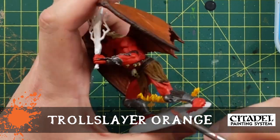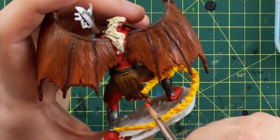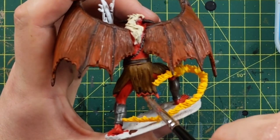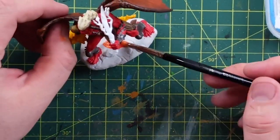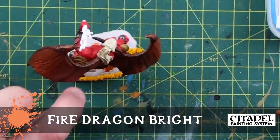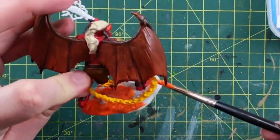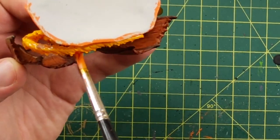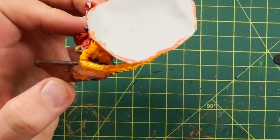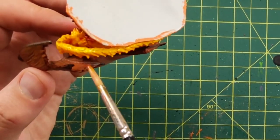Troll Slayer Orange now - this is the tips of his robe that are kind of singed. Didn't work out as good as my Fire Giant, but I've done that effect before. So Fire Dragon Bright - this is the basing technique. You use a mixture of Fire Dragon Bright plus some yellows in the base, and then we're going to coat it later. Some of that Fire Dragon Bright Orange on the Yuriel Yellow, and some Dorn Yellow as well.